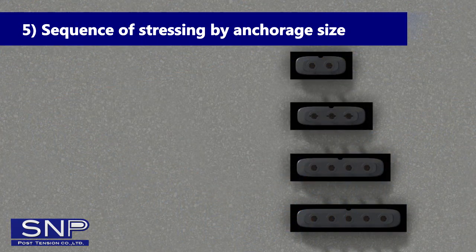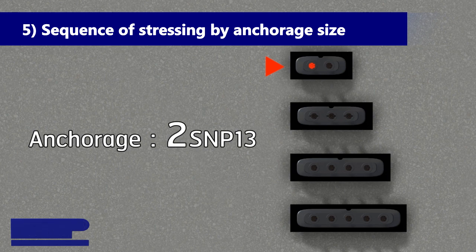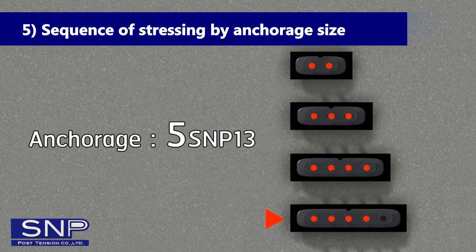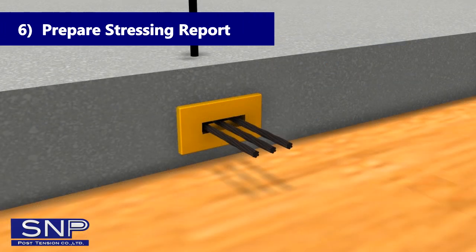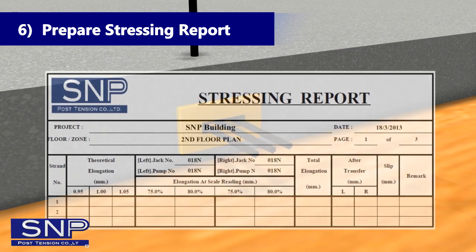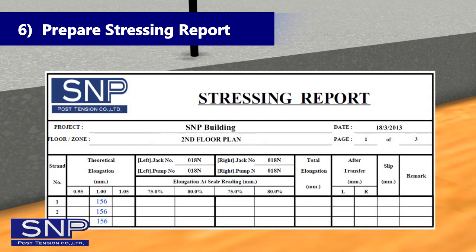Step 5: Sequence of Stressing by Unbonded Size. Step 6: Stressing strand near the center of unbonded V4, pulling next left and right alternately. Prepare Stressing Report. Values in stressing sequence and elongation are obtained from calculation by length and profile of strand. Identify calculated elongation in stressing report. Elongation from stressing will have plus or minus 5% deviation.